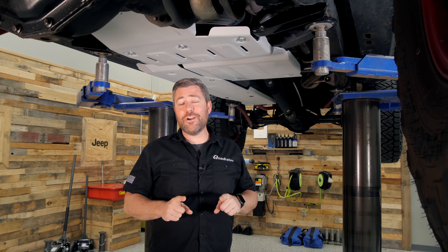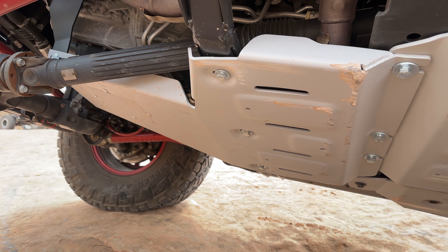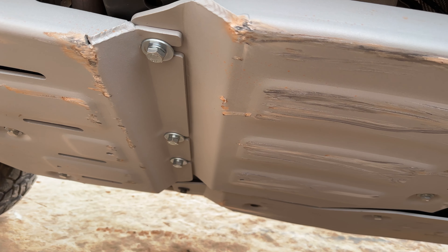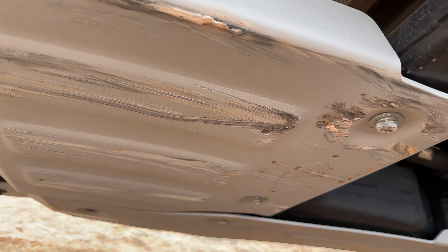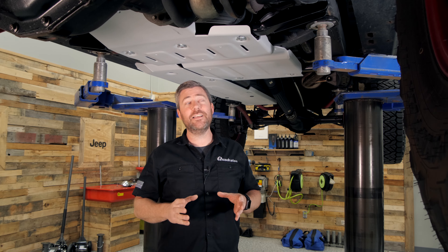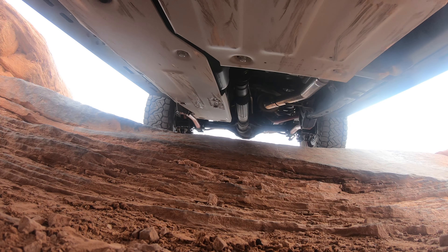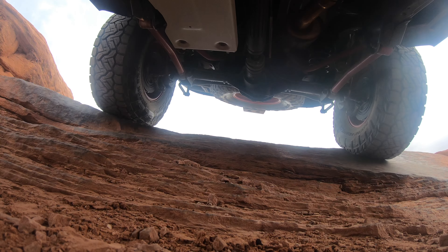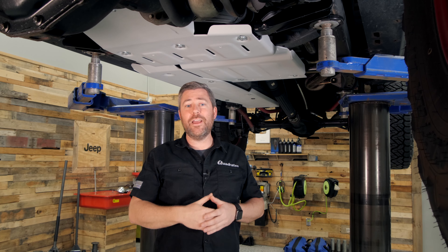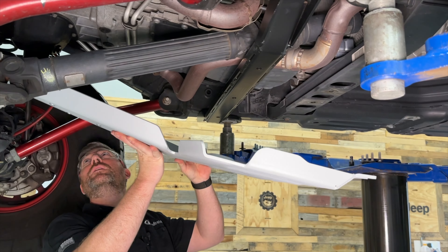All of our skid plates are constructed from very durable yet incredibly lightweight six millimeter thick stamped 5052 aluminum. By going with aluminum we're offering an incredible weight savings over steel skid plates of the same thickness. Aluminum is also incredibly corrosion resistant, and since the nature of skid plates is to skid them over rocks and gouge them up, you won't have to worry about rust and corrosion forming on these skid plates. They're also lightweight which makes them easy to install even if you're tackling this job yourself.